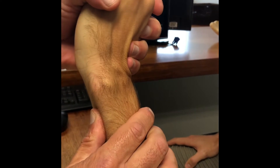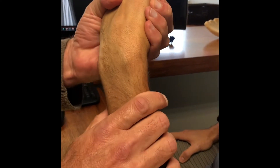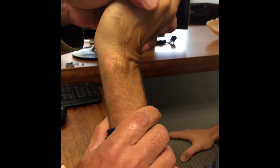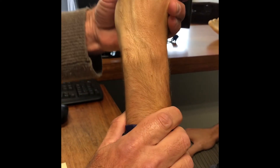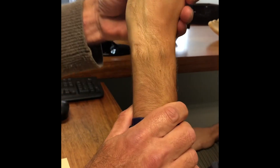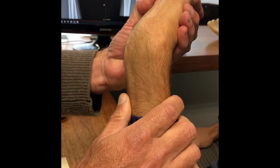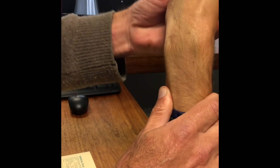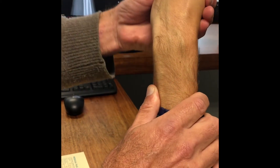What he clearly does have is a subluxing ECU. You can see it jumping over there, and there does appear to be a thickening of the ECU as it jumps in the area where it subluxes over the ulnar styloid. So there's the subluxing ECU tendon.